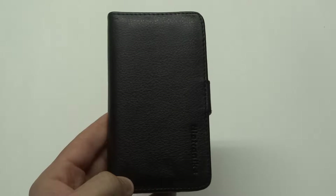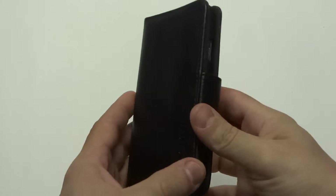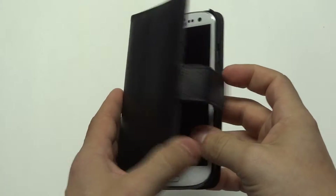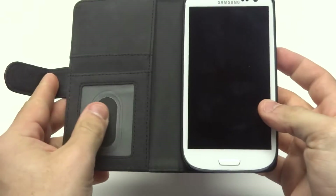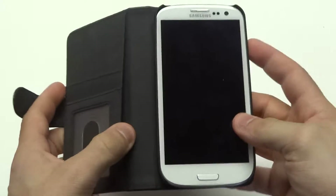Hey guys, Eddie at FlipTronics. I wanted to show you our Samsung Galaxy S3 leather wallet case. The really nice thing about this is you can put your IDs in here — there's a couple of slots — and then you can put cash in the side pocket right here.